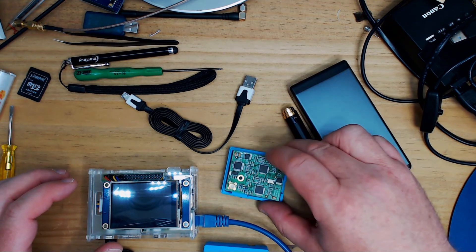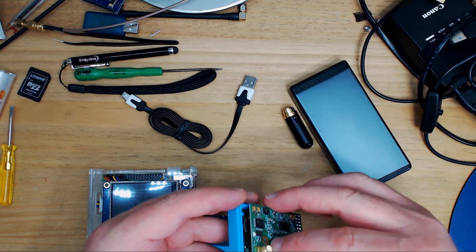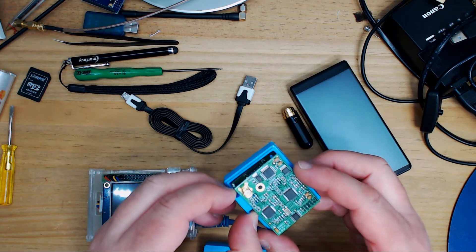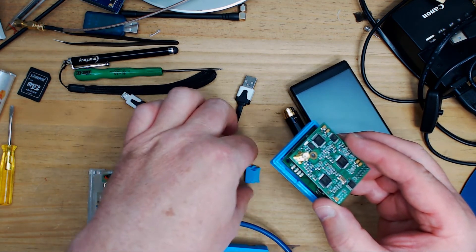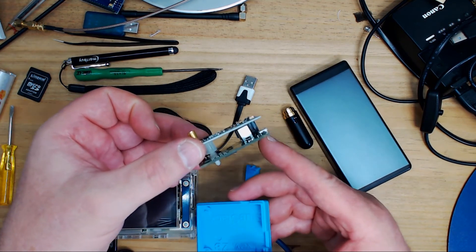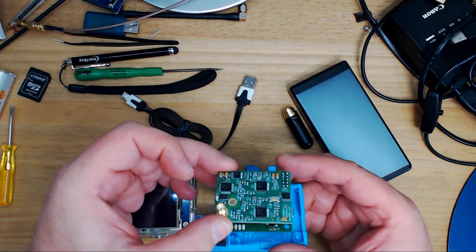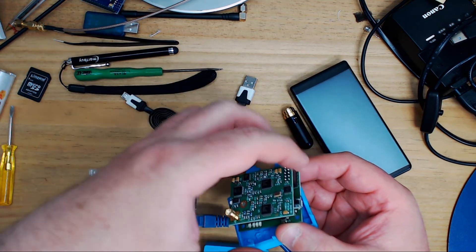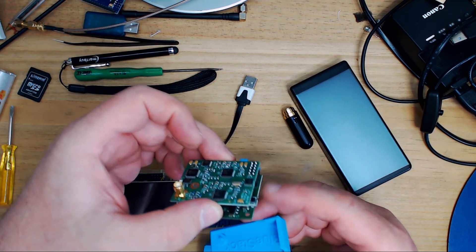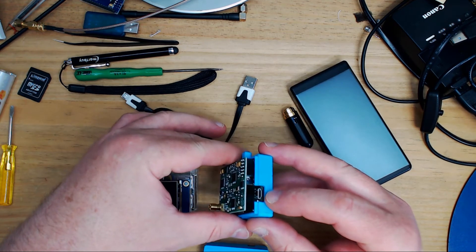First thing to talk about is assembling this board. This is the dual-band board — one of the earlier ones. This is the Combitronics Blue Stack Micro board, which simply pops on top of the DV Mega. That gives you the ability to connect it via a USB port.